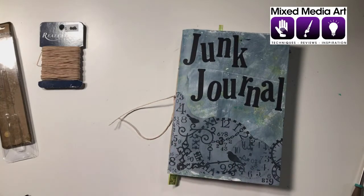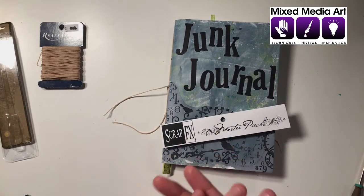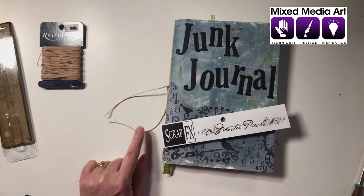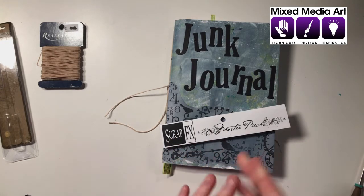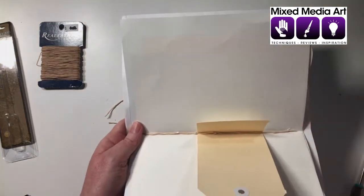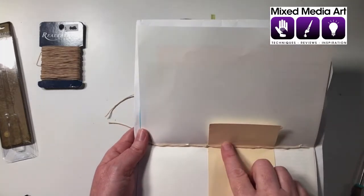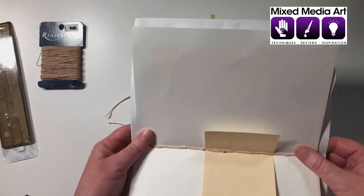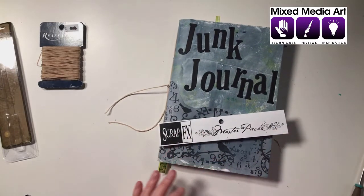I hope that's given you a few ideas of what to do with your ScrapFX Junk Journal. We've looked at what comes in the kit - the full set of pages, instructions and the wax thread. We've gone through how to do the five-hole pamphlet binding - go back through that tutorial step by step, make the holes, measure up to the edges, take your time looping it around, adjusting the tension, check it before you tie it off, and then put it under a flat surface before you decorate it. I hope you have a really good time.